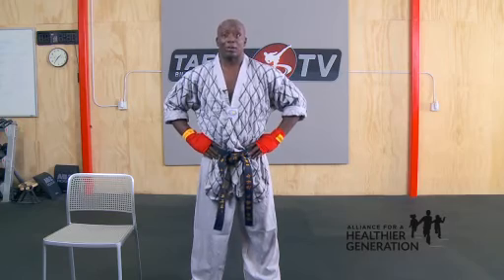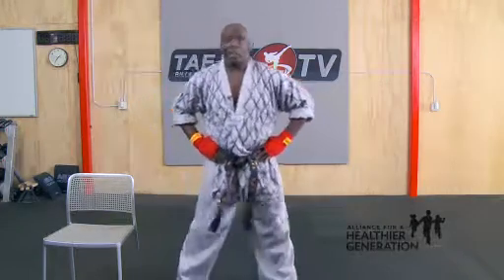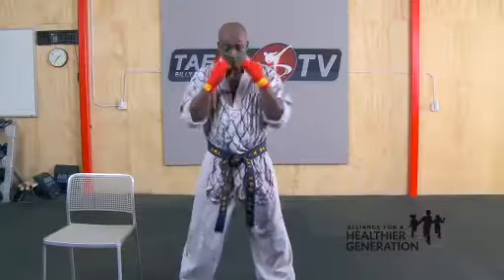I want to start you off with some basic fundamentals. I want you to open your legs up a little bit further, shoulder width apart. Place your hands here — what we call chin in the cage. Put your chin in the cage, squat down like you're sitting in a chair.